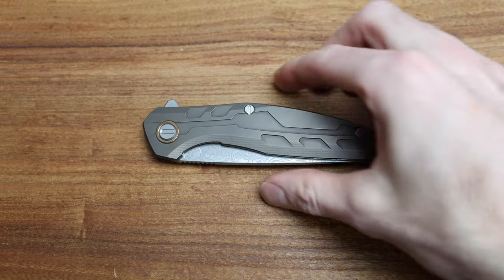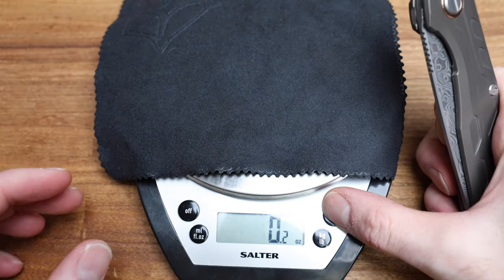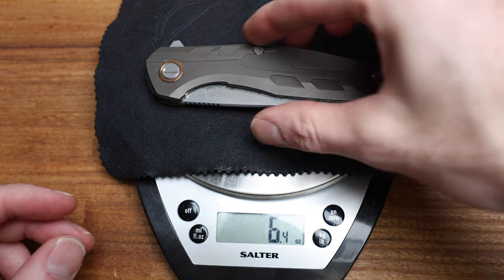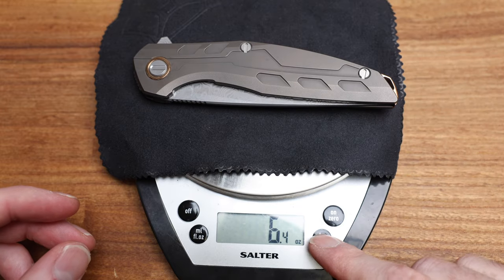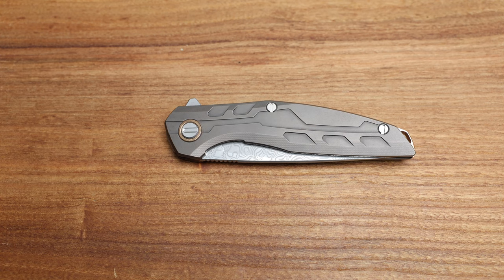The scale is hovering around 6.3 to 6.4 ounces, and for my Canadian gram reading that's about 180 to 181 grams. This is a 2019 knife, number 38 I believe. It is a heavier knife, but it's also a bigger knife — it's got a four and something inch blade so it's going to have some heft to it.